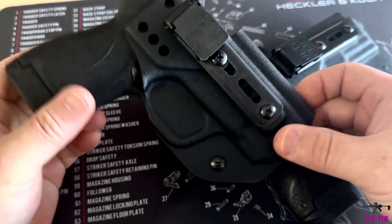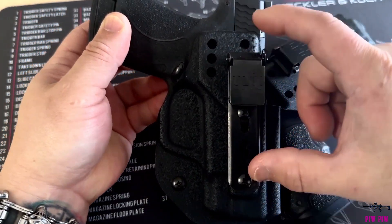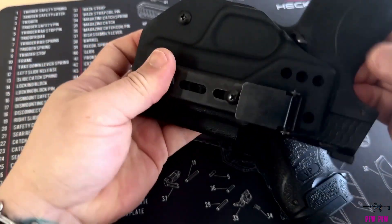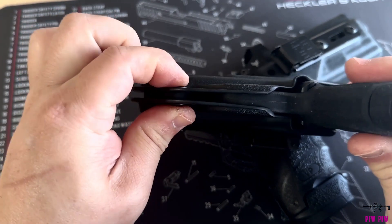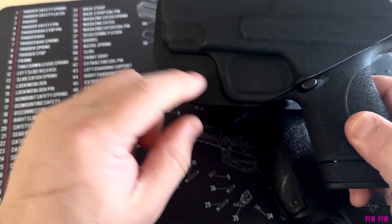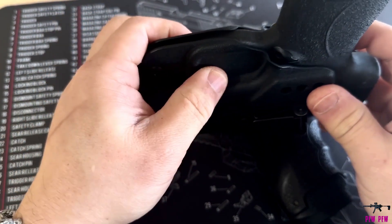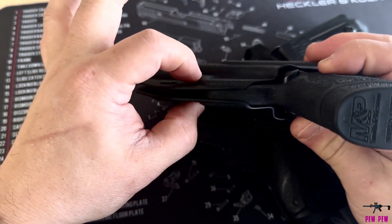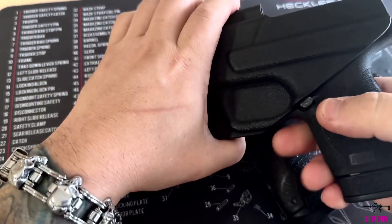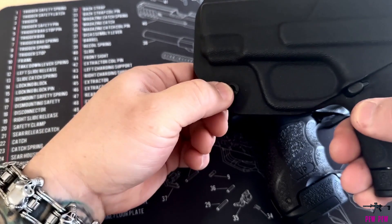You can adjust the height so if you need it to fit under your belly so it doesn't poke into you, you have some slight height adjustment for it. The retention screw works fantastic — you can adjust the retention to your liking. It actually retains around the finger guard. You can see that it's molded around the guard and it kind of snaps into place there, and that's what keeps it in place. The retention is fantastic.